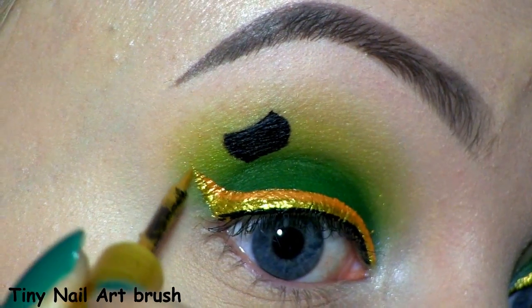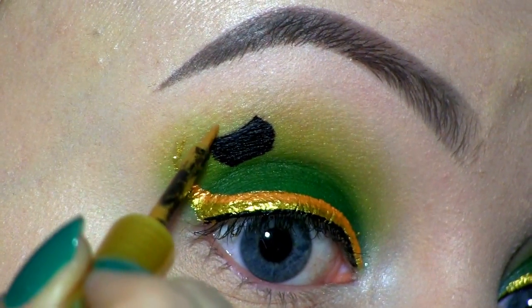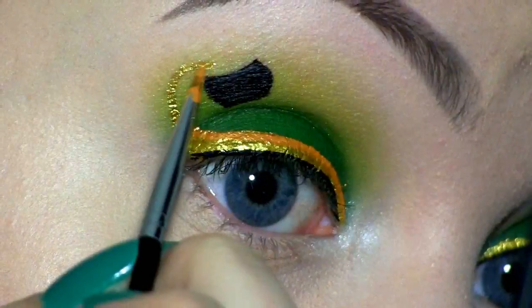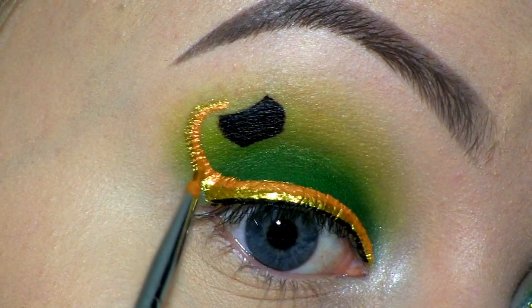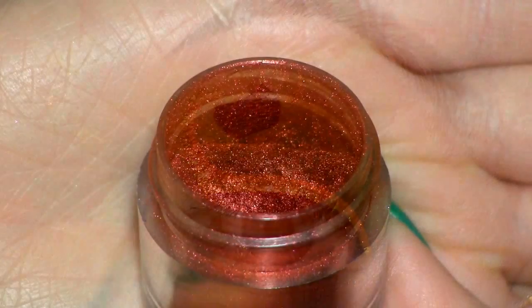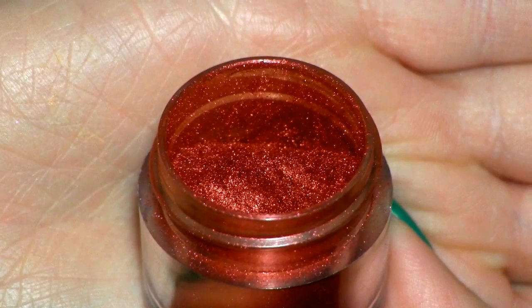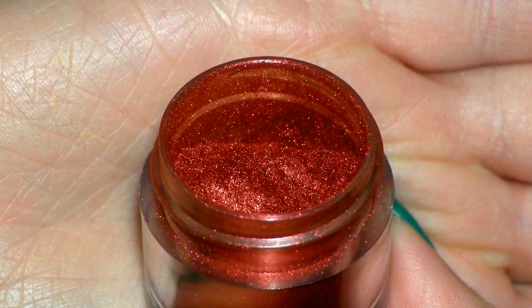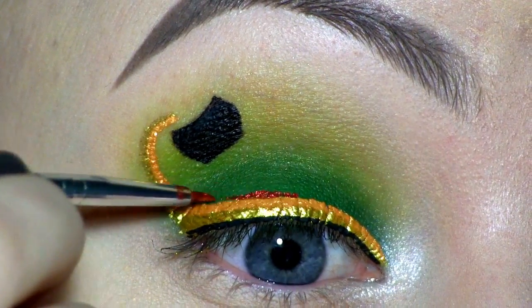Next, I'm going to make an orange liquid liner. To do that, I'm going to mix this shadow by Miao Cosmetics with the Illamasqua Ceiling Gel, applying that above the gold liner. Now I'm going to start extending these lines to go into the pot of gold. To make a red liner, I'm mixing the Ceiling Gel with this pigment by Sugarpill called Asylum, and this I'm placing above and along the orange.